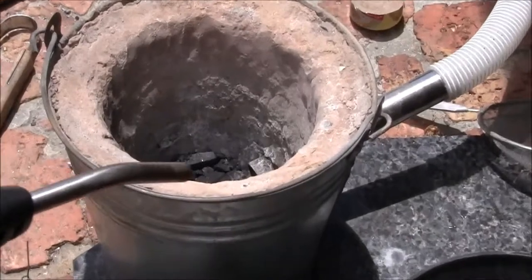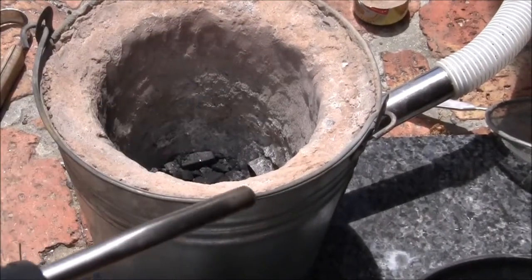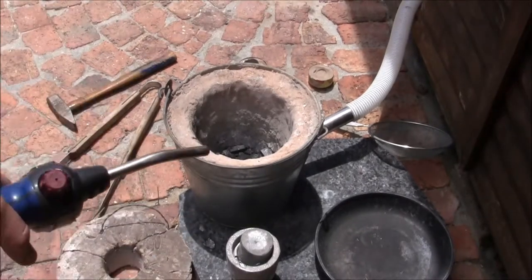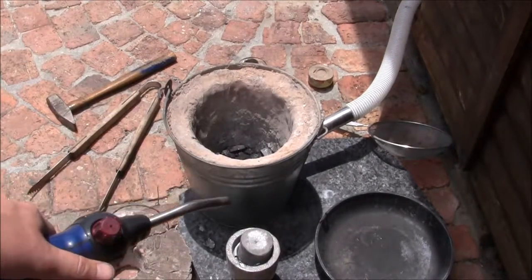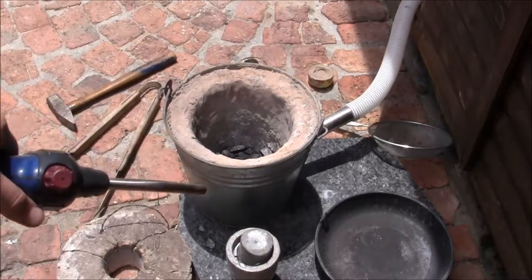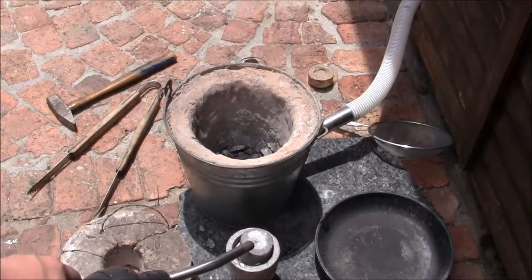To start off I'm just going to pour some charcoal into the base, then light it and switch on my air supply. Once it's reasonably hot I'm going to put my crucible in, put charcoal around it, and then let it warm up until the aluminium I've got there has melted.